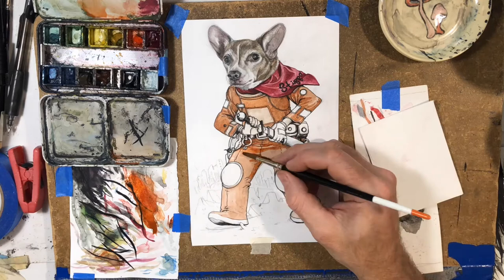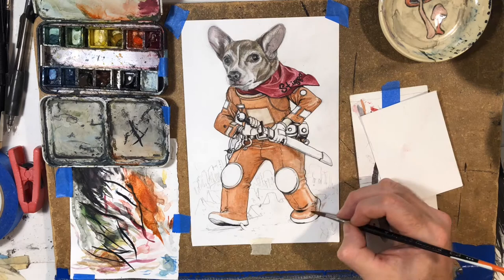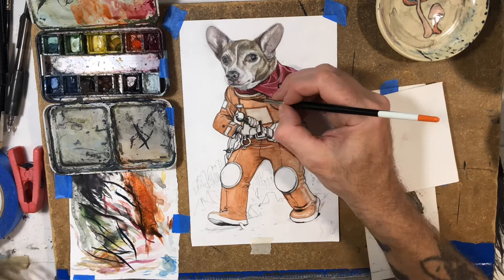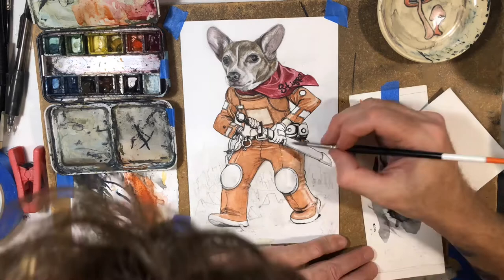As you can see here, the watercolor part is going a lot faster than even the pen stuff, it seems like to me. Maybe it took me around the same time. Going in with the big areas is pretty fast work, but doing all the little details — even the darker colors like the sword and the belt and all that kind of stuff — for some reason takes me longer, I guess because I have to be a little tighter and more controlled.